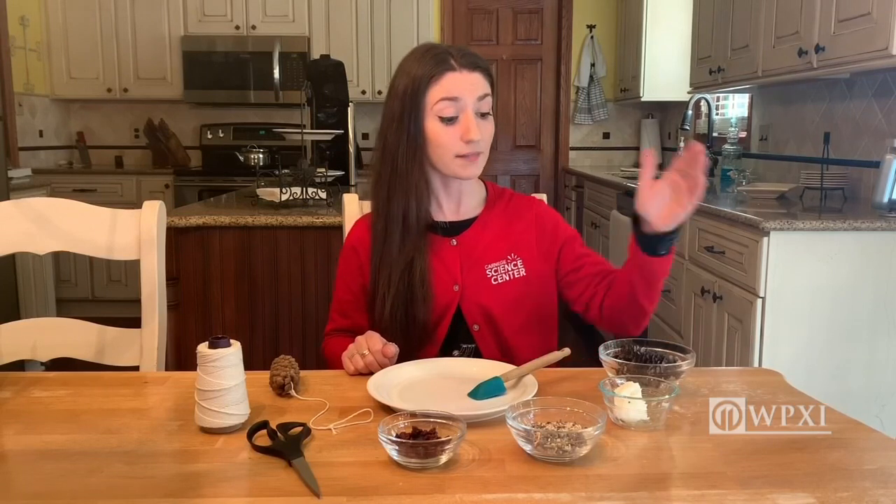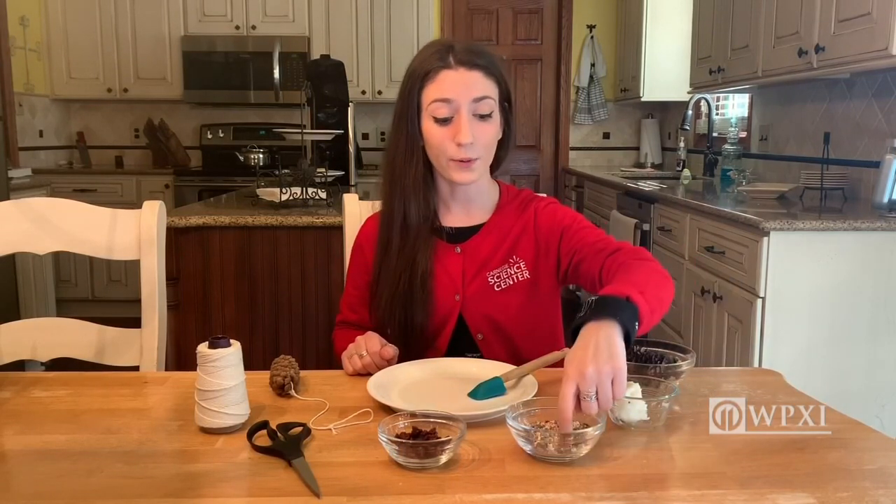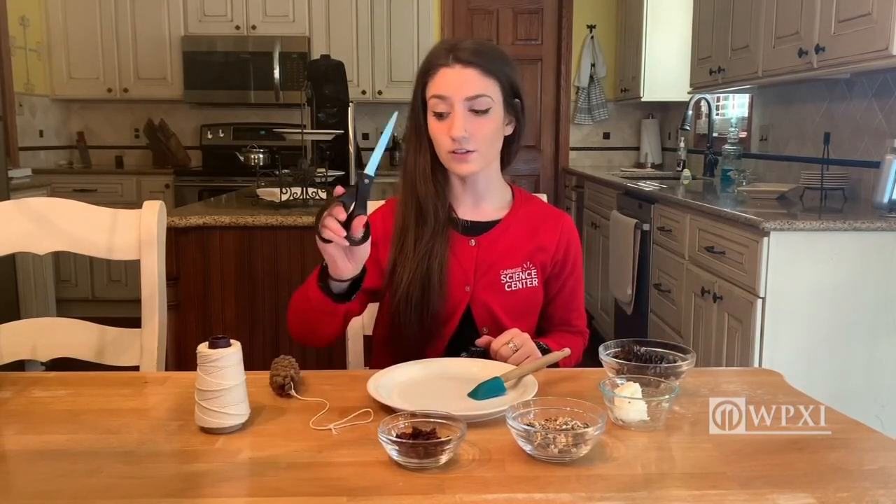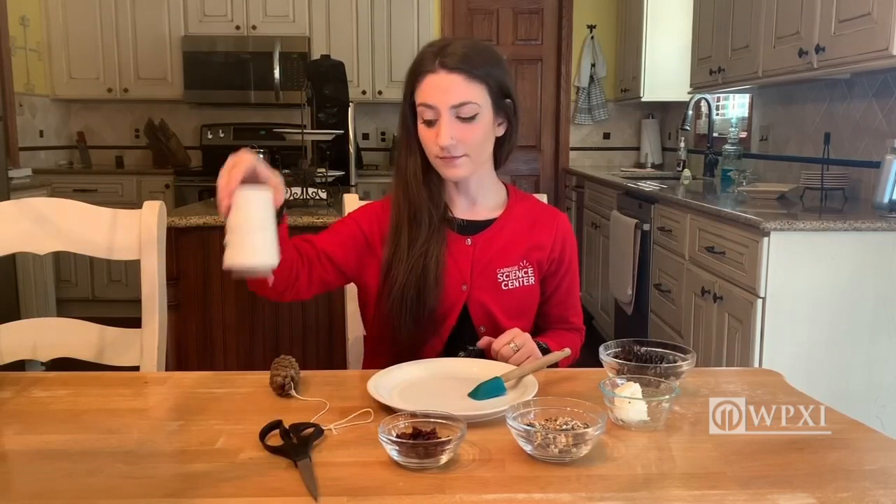Here I have some pine cones, a little bit of shortening, some bird seed which has some sunflower seeds, cracked corn, and safflower seeds. I also have some dried berries, a set of scissors, some string, and a spatula. But you can use whatever reusable utensil you'd like to help spread your ingredients all around your pine cone.